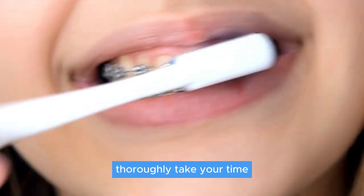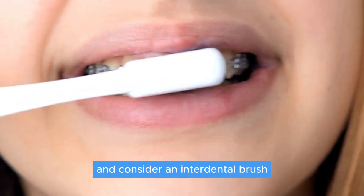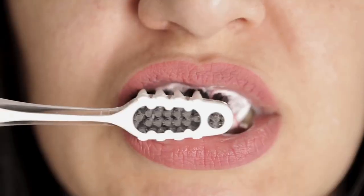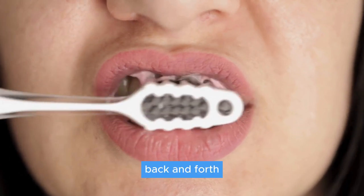Bracket brushing comes next — employ small circular motions to clean around those brackets thoroughly. Take your time on each tooth segment, and consider an interdental brush for the sneakier areas. When brushing the interface of the teeth, move your toothbrush in all directions: back and forth, up and down, and circularly.